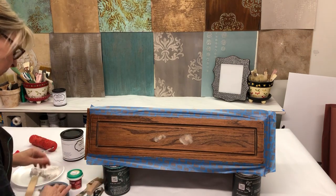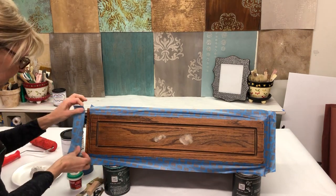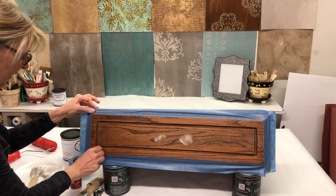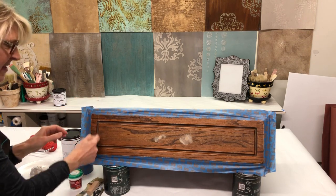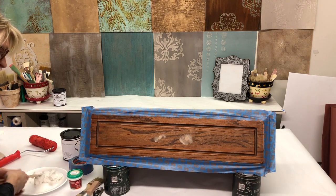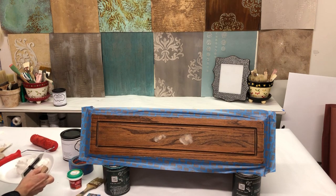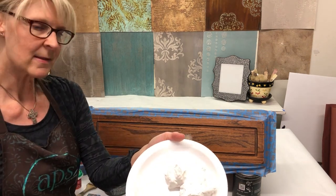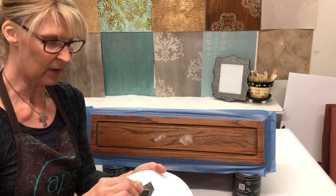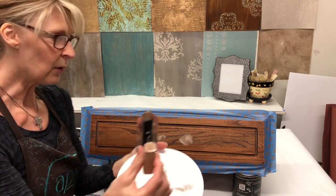I'm just finishing taping off because I want to make sure I keep the texture medium on the top flat area. If it gets down into the groove I'm not going to worry too much — I'll just clean it up. I've taken some texture medium out of the bucket; it's fluffy, a really easy product to work with and trowel. I'm using what's called a mini trowel — the little baby trowel.